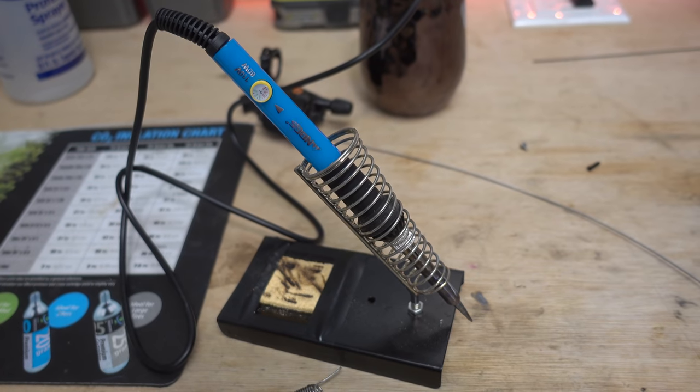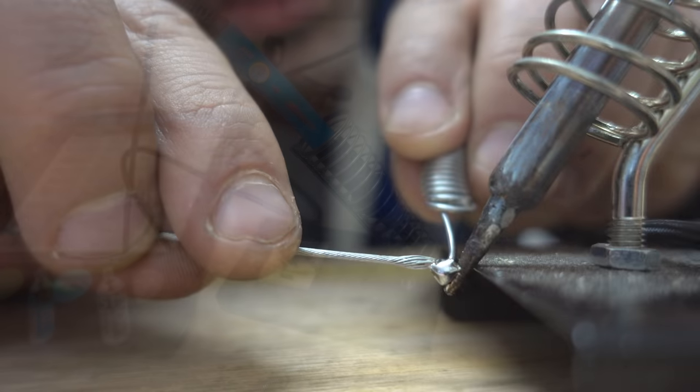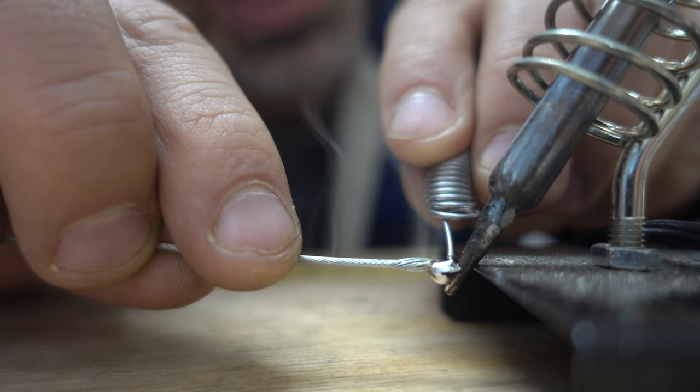If you don't have a new shifter cable but somehow do have a soldering iron, you can fray the end slightly and add a nub just as good as the original.